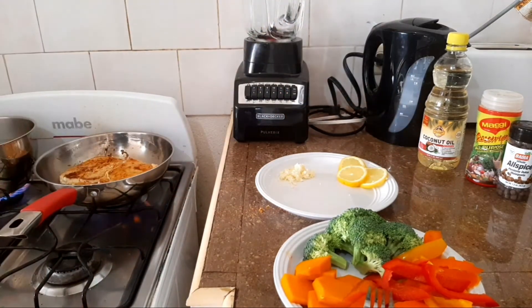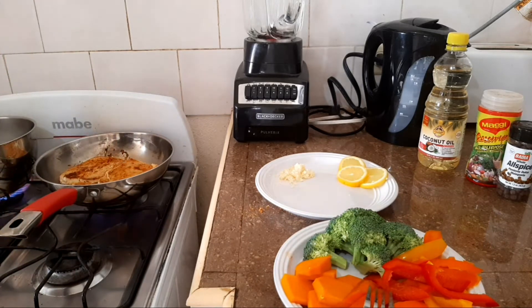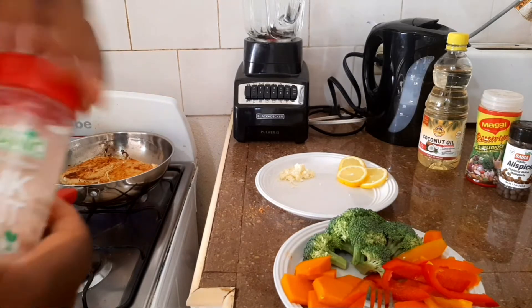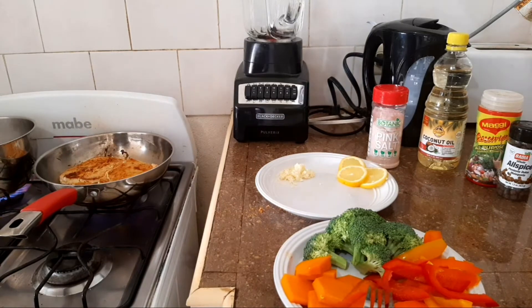I'm going to quickly add a little pink salt to the water. You don't want to over-salt your vegetables — you just want to live a healthy lifestyle.